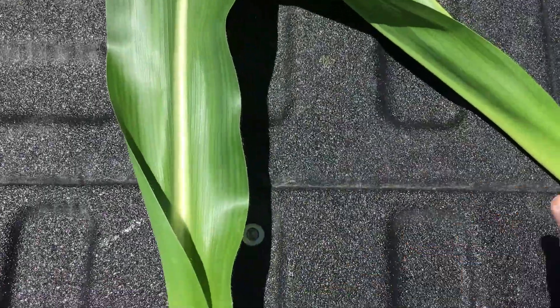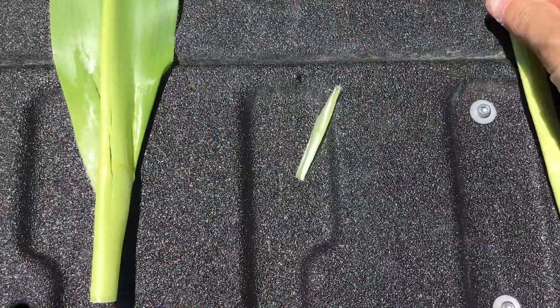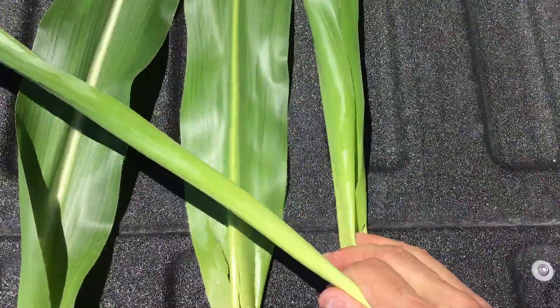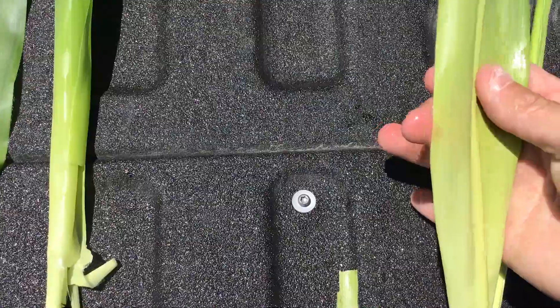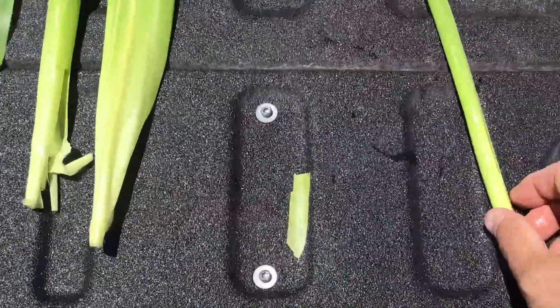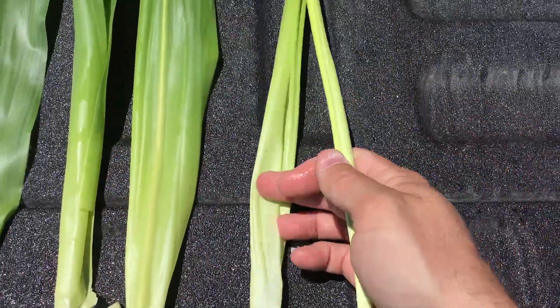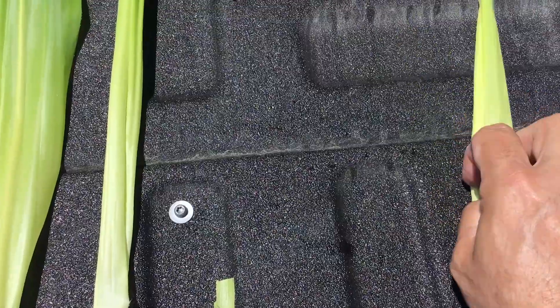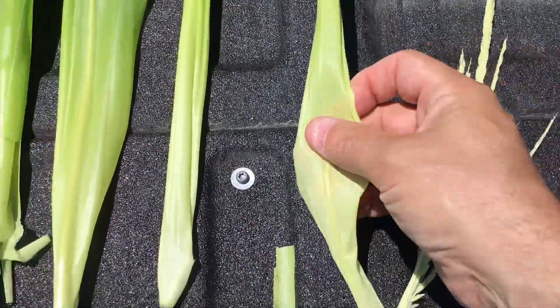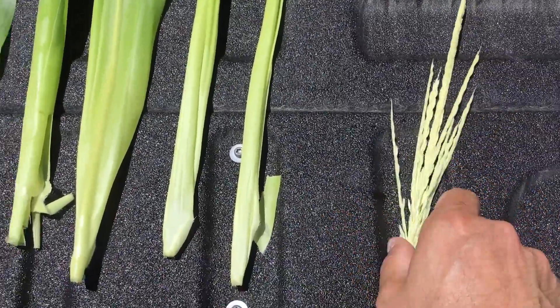So I've got one leaf, two leaves to go, three leaves, there's my fourth leaf. You can see them all sitting there — four leaves yet, five leaves, and I have the sixth leaf to unfurl, and then we have our tassel.